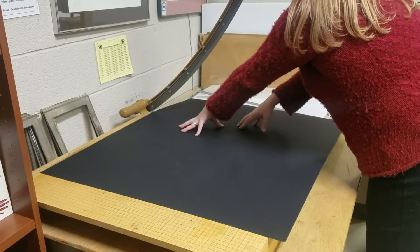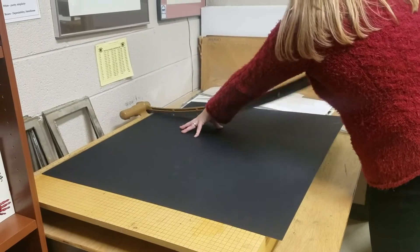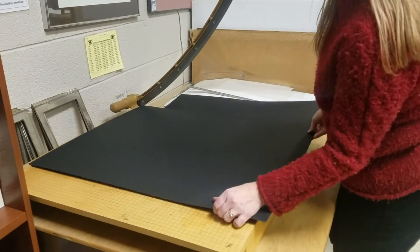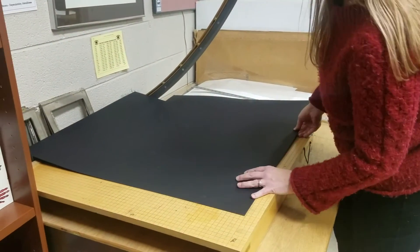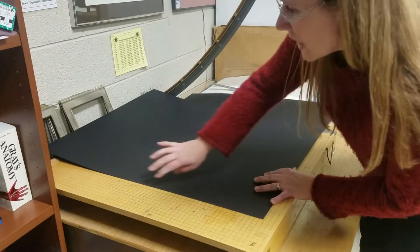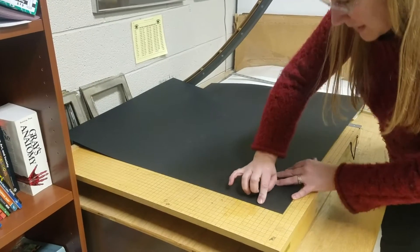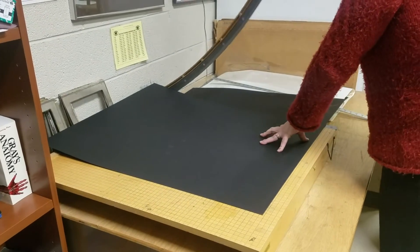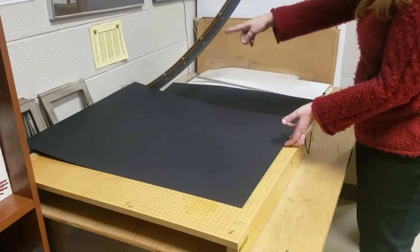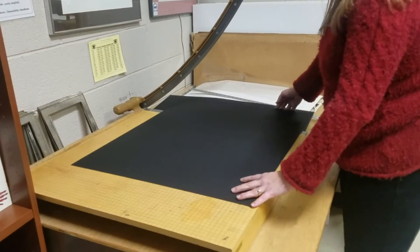I'm going to hold this really tight and push the blade down. I'm going to slide this up because it was a little bit longer than the paper cutter, and I need to make sure I'm lining up on that 26 inch line, holding it really tight again, and cut that last little bit off. Now I can cut to my next dimension.